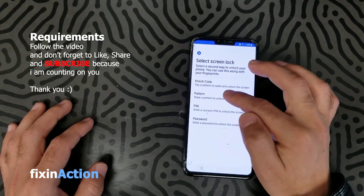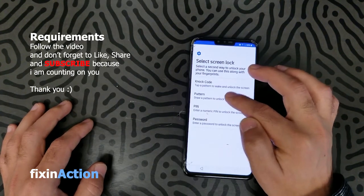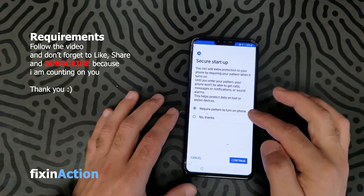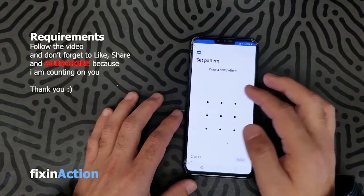Choose the first or second option which is pattern. Draw a pattern to unlock the screen. Click on that, select require pattern to turn on phone, then continue. Draw something like this.